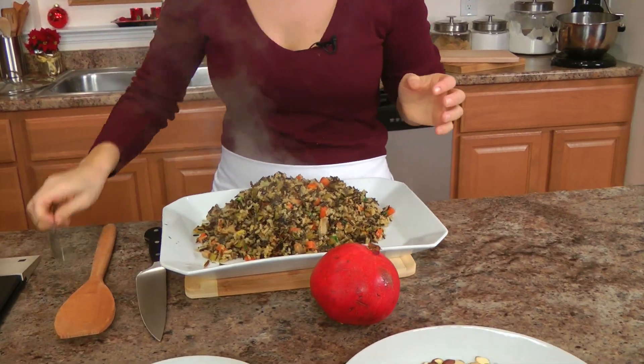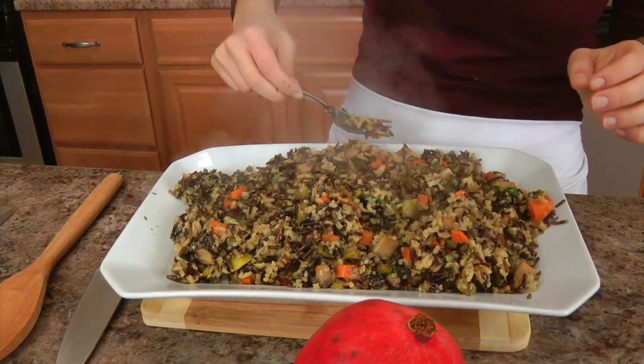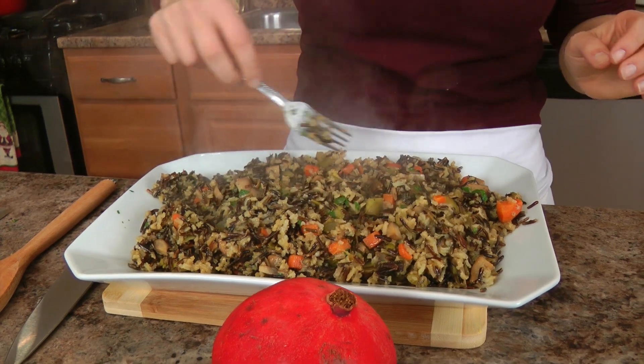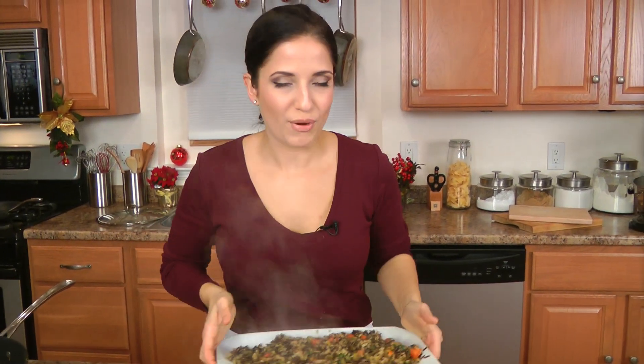I'll go back and clean that up later. Get it nice and even, because we need to top this with a couple of extra ingredients that are just going to bring this to a whole new level.